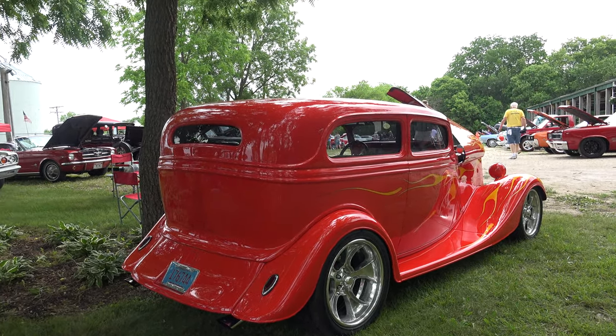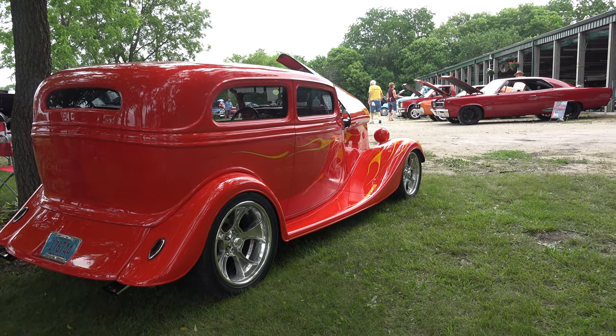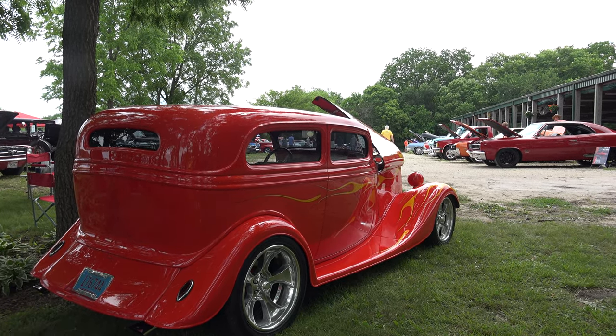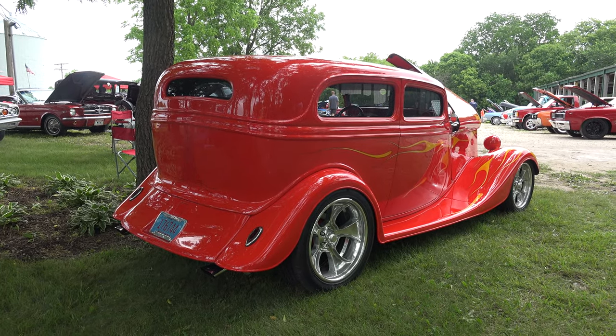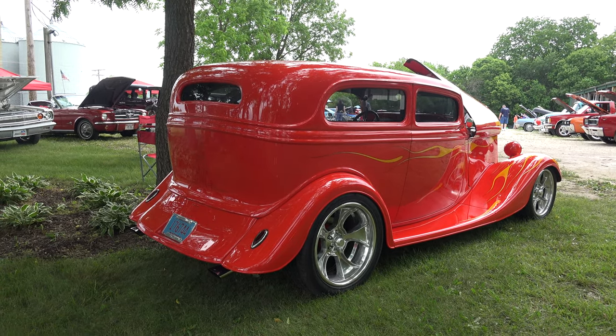That five-window is sweet. How is it lowered? So that's the four-inch chop, and then the two windows on each side with the back window — so that's the five windows. What kind of exhaust do you have? It's just a mild steel exhaust, chambered mufflers on the back, so it's got a pretty good bark.